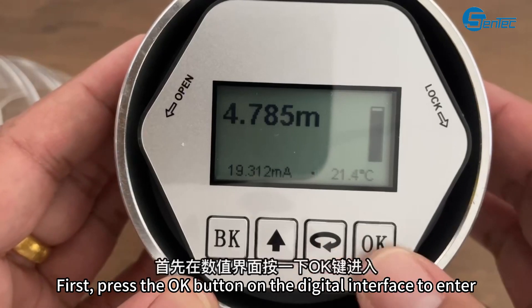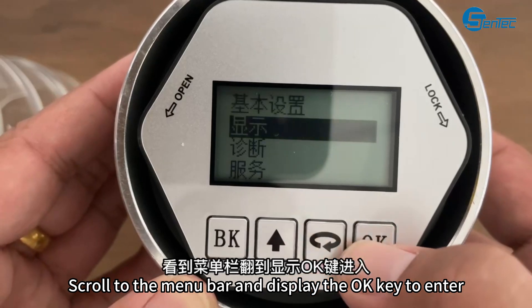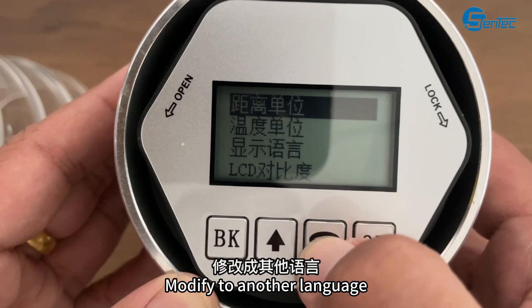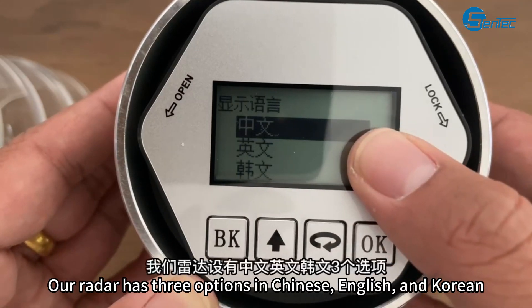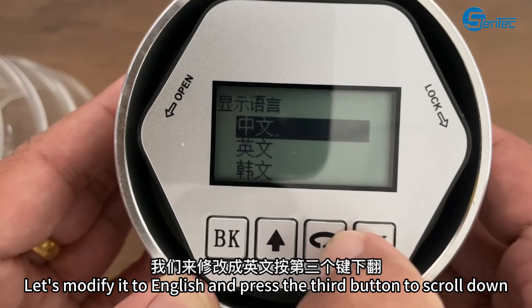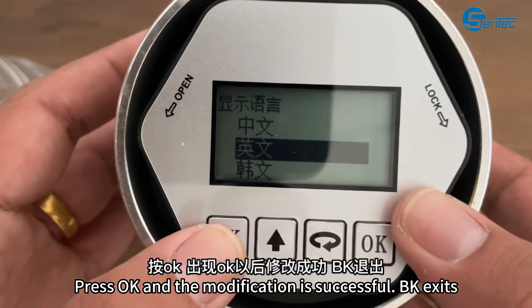Other languages. First, press the OK button on the digital interface to enter. Scroll to the menu bar and press the OK key to enter. Modify to another language — flip to display language and press OK to enter. Our reader has three options: Chinese, English, and Korean. Let's modify it to English — press the third button to scroll down. Press OK and the modification is successful. Press BK to exit.